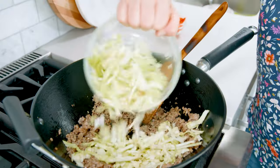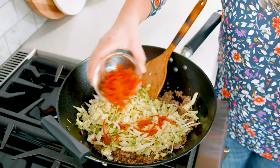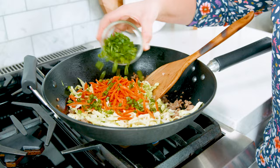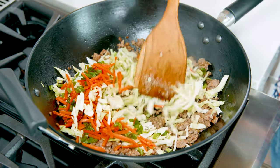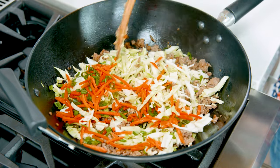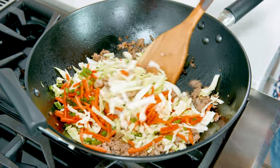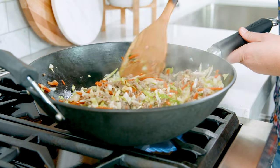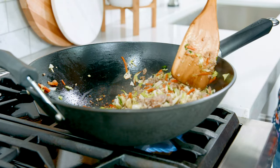Then we're gonna add in 2 cups of shredded cabbage, 1½ cups of shredded carrots, and 1¼ cup of sliced up green onions. Saute these vegetables alongside the meat for about 3 more minutes. We don't want this to get soggy and we still want those vegetables to be a little bit firm.